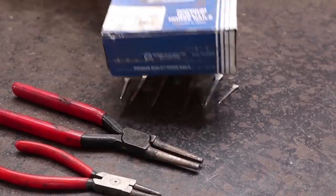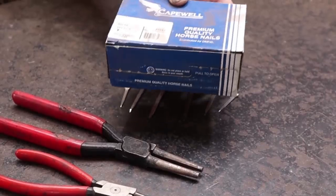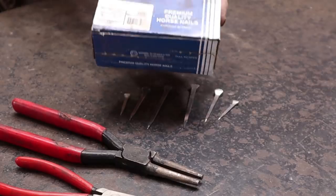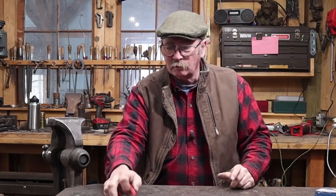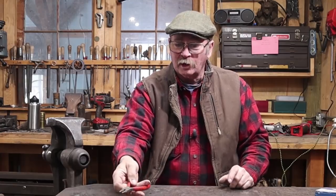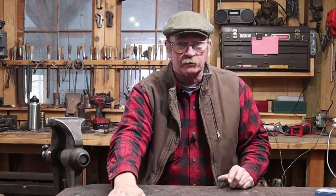These just happen to be Capewell RH 16s, RH 10s, or RH 5s depending on which size nail you're looking at, and these seem to be pretty good nails for doing this with. The tools are pretty simple — we're going to use a forge, hammer, and anvil, then we're going to use some round nose pliers. You can do these all by hand at the anvil, but I found that actually shaping the hooks on this lightweight material cold using the round nose pliers is really a lot simpler. So if you've got round nose pliers, this is a good way to go.